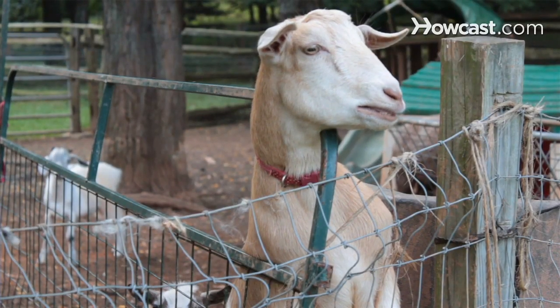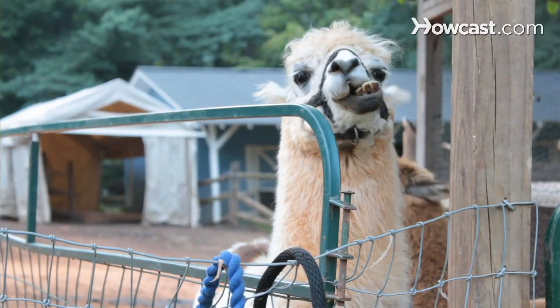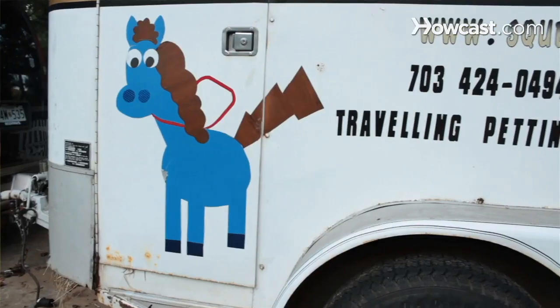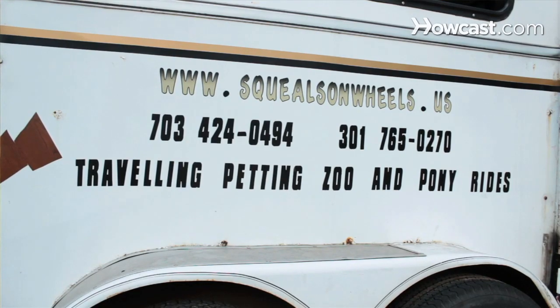Hello, my name is Jill Phillips, and I'm a co-owner of Squeals on Wheels, a traveling petting zoo and pony rides. My name is John Phillips. We have horses, miniature horses, miniature llamas and alpacas, chickens, ducks, and bearded dragons. Our website is www.squealsonwheels.us.